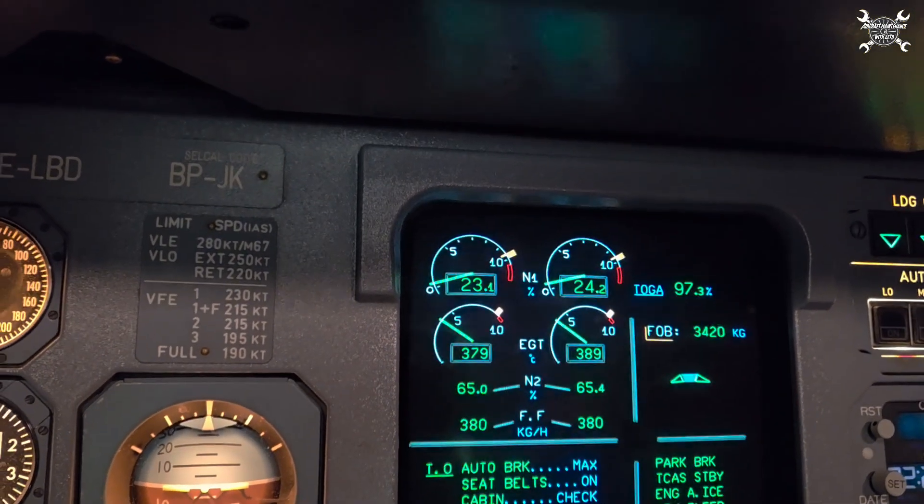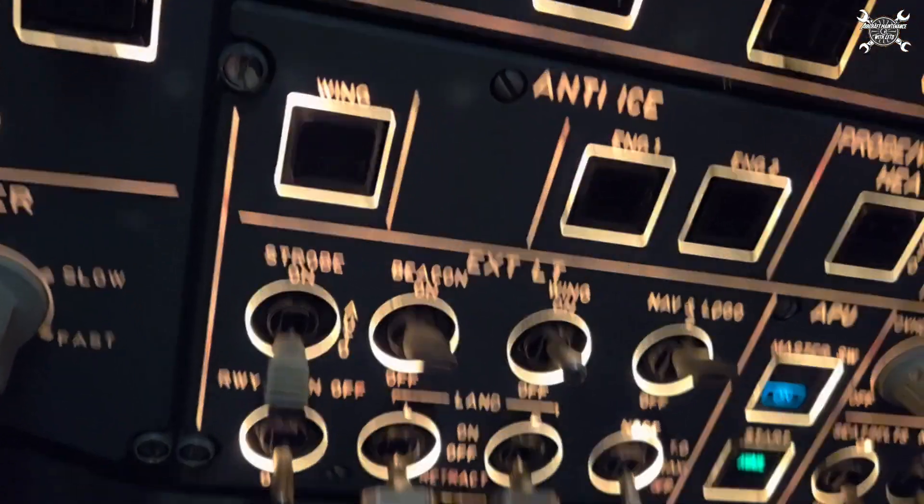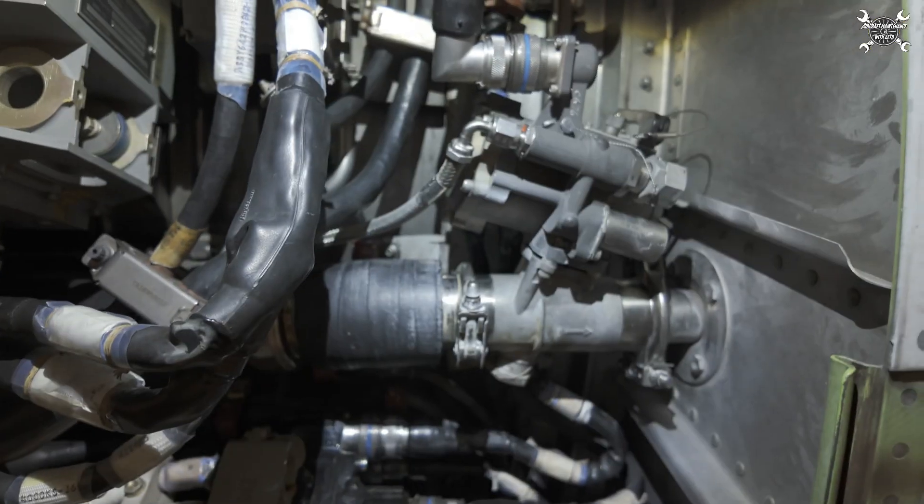Now we can go back outside. Now we know why we have an anti-ice valve on the engine, and now I'll try to show you how it works — where the air is dragged from and how to install it. Let's take a closer look at the anti-ice valve itself.